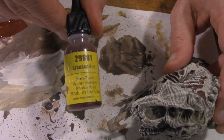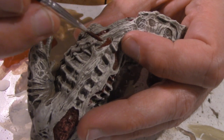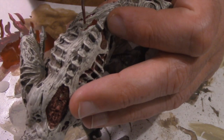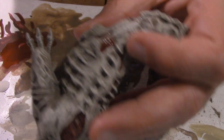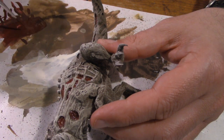My first layer of blood is Reaper's High Pigment Crimson Red. I use this to paint any of the holes and tears in the Tyrannosaurus' skin. I'm careful not to get any of the crimson red on the ribs that are sticking through.